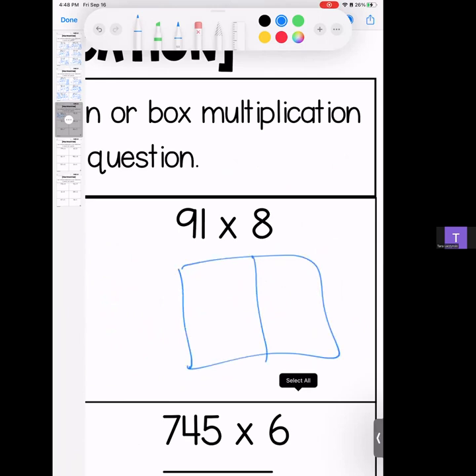Ninety-one times 8. 9 times 8 is 72, bring your zero; 8 times 1 is 8. Stack it and add it: 728.